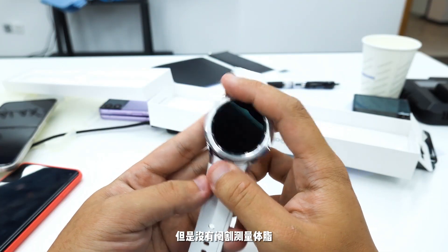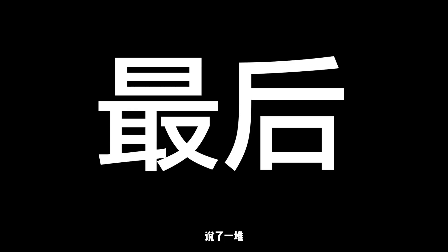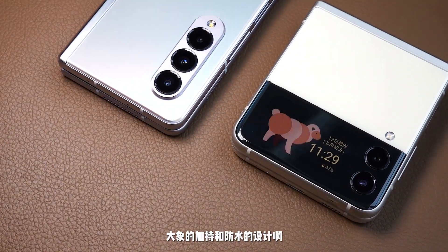这两款手机今天提供的不是国行，连不上我的手机，没法看系统到底怎么样。但通过国内官方先行者预告宣传，应该是不能用AFC，因为它没有宣传Samsung Pay。后期拿到国行手表再详细测试。总结一下：两款手机都在上代基础上对工业设计实用性做了更大的升级，大铰链的加持和防水的设计让折叠屏更加可用。